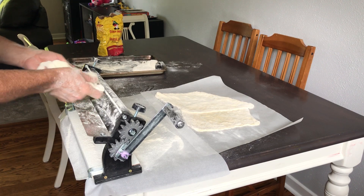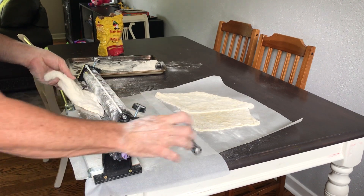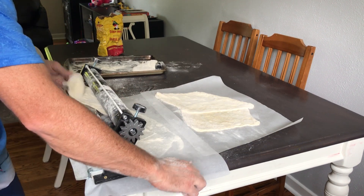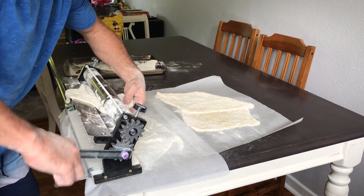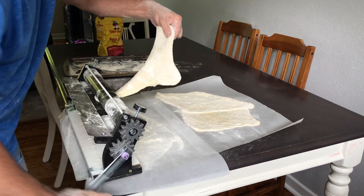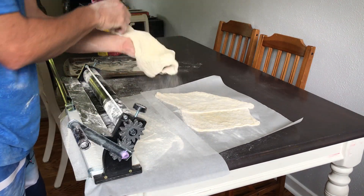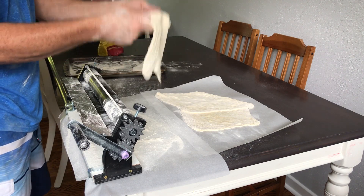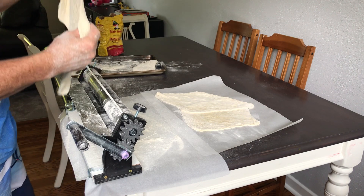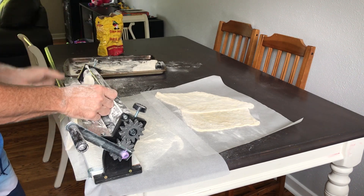And again, this is already cranked down, which I don't advise, but I just want to show you that this thing works extremely well. So I feed it through, it comes through, and it's nice and thin. It's starting to spread it out nicely. You can see how the dough takes up the flour that's on the roller. So you just roll it through two or three times and then you have a nice thin piece of dough if that's your personal preference.